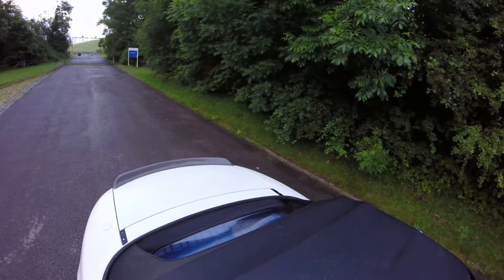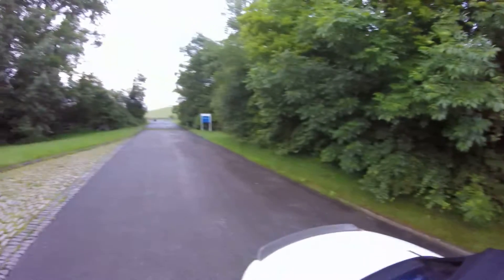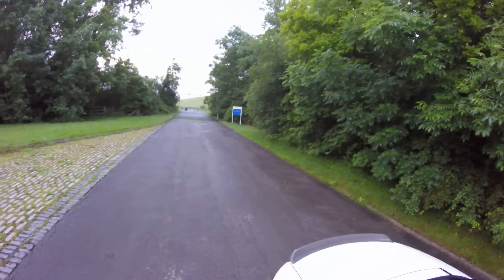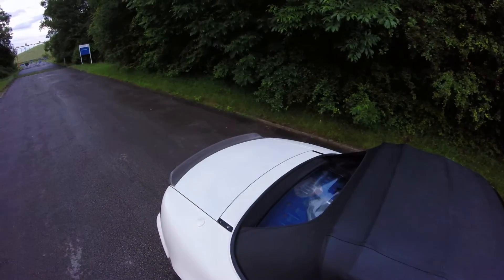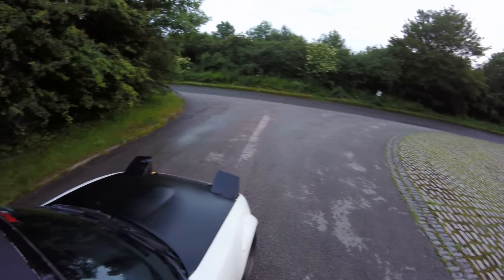It sounds so much better than I remember. That's where the neighbours start coming around like, 'Oi mate, stop it!' That's alright. Yeah. Good day.